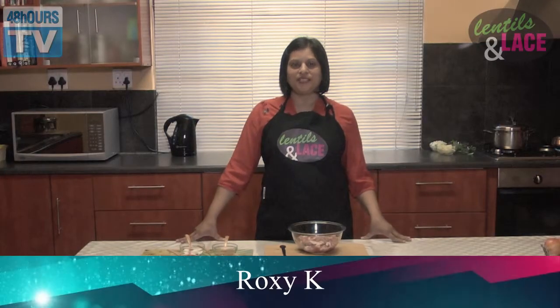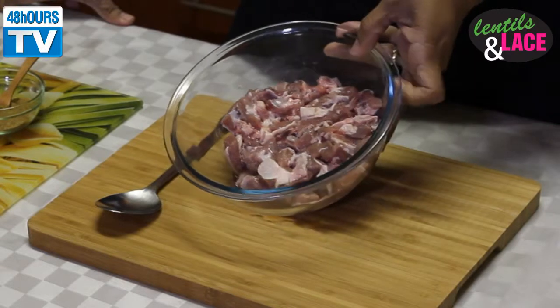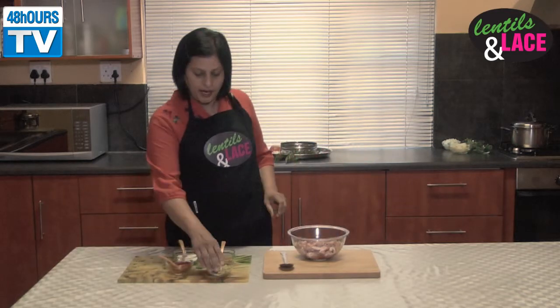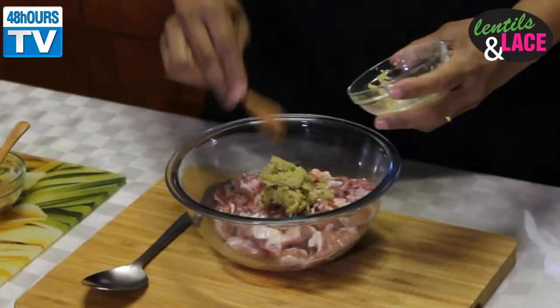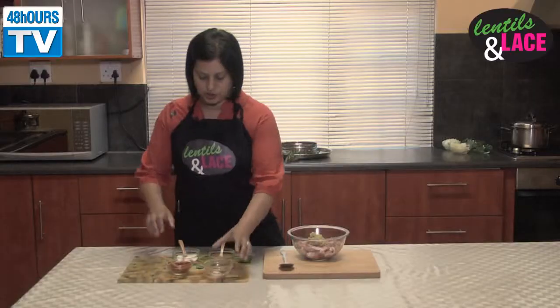Hi everyone and welcome to the Lentil Roulet's cooking show. Today we're going to make a mutton curry and I've got half a kilo of leg mutton here which is washed and cubed. We're going to add my ginger and garlic to this — a nice two heaped teaspoons of ginger and garlic.